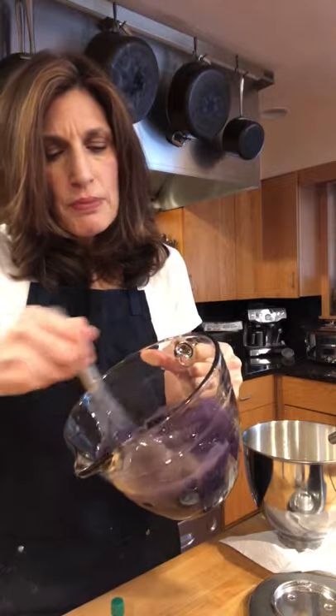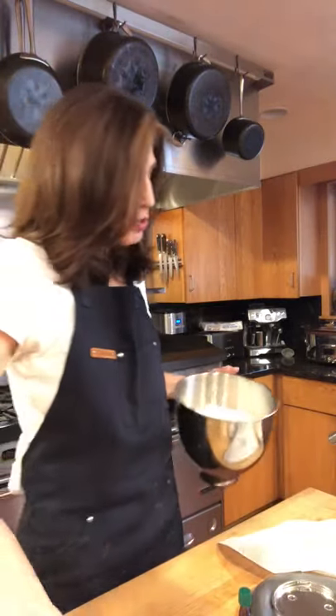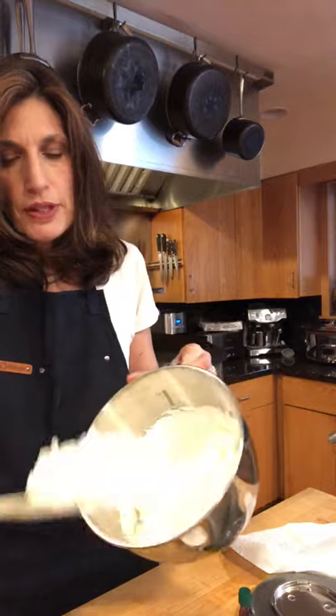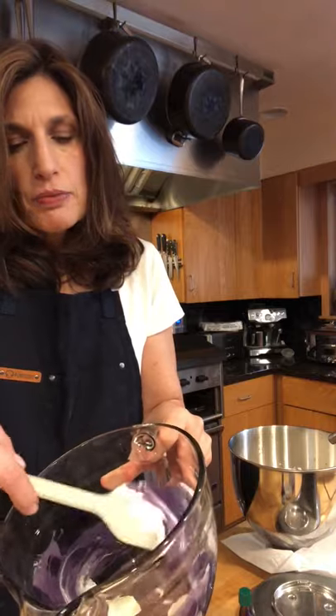Put in as much as you want — I put in between three and four teaspoons of extract. I measured three teaspoons but some dripped out, so somewhere in between. Now I'm going to start carefully folding in some of this whipped cream, just maybe a cup, into my extract mixture.